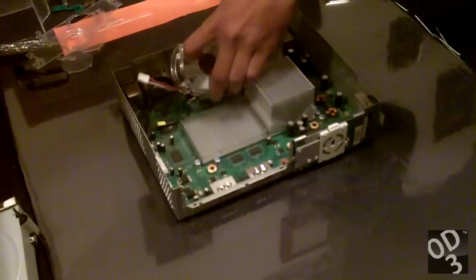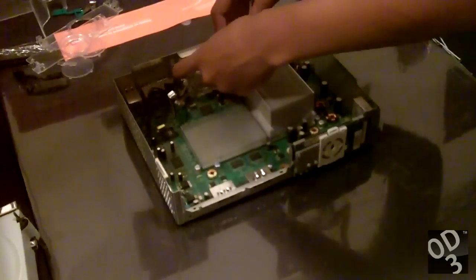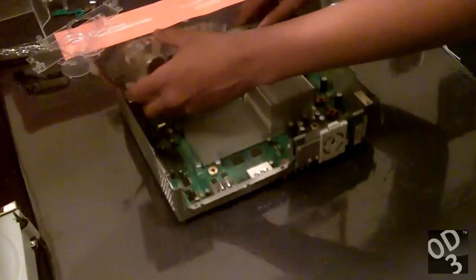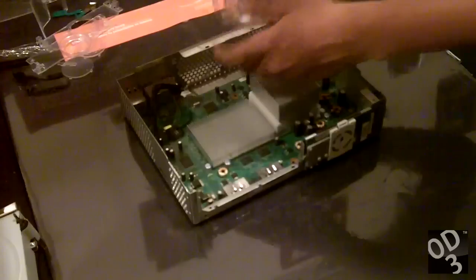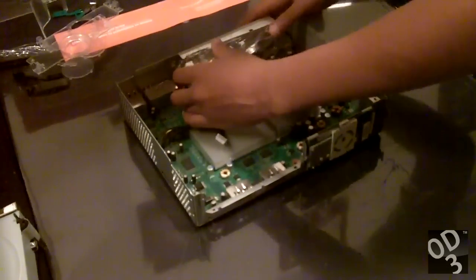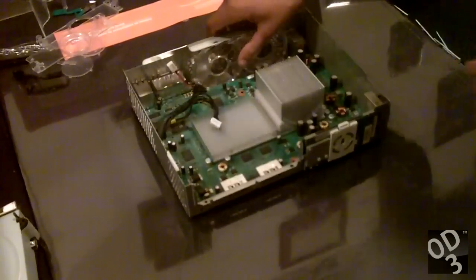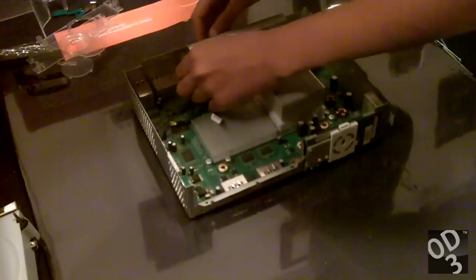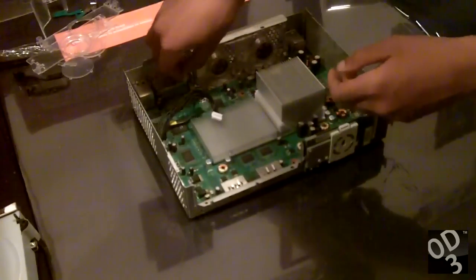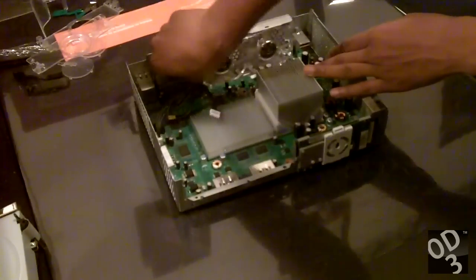Usually, for these things to even happen, you'd either have to literally be performing the old towel trick — which purposely softens the contacts to try to temporarily fix the three red rings — or the fans literally stop working and the motherboard is feeding 12 volts to dead fans that aren't spinning. Or unless you literally have the Xbox 360 in the most non-ventilated area, which is pretty much the same as wrapping your Xbox 360 in a blanket for the towel trick.